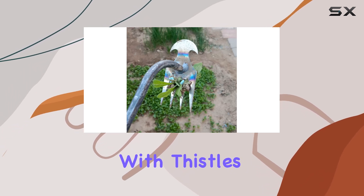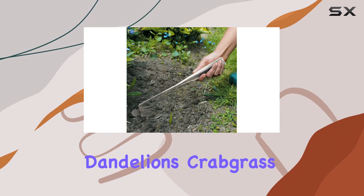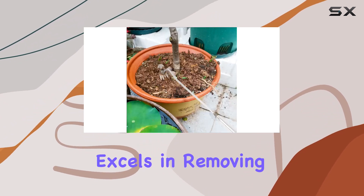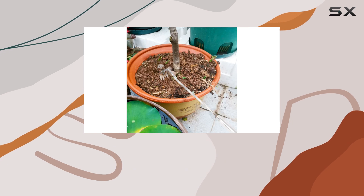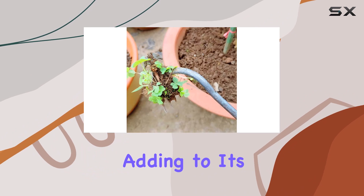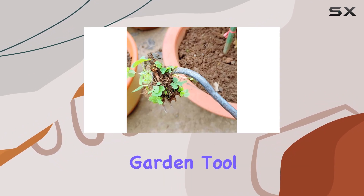Whether you're dealing with thistles, dandelions, crabgrass, chickweed, or other common garden invaders, this weeder excels in removing them effectively. Its versatility also makes it suitable for digging and shoveling tasks, adding to its value as a multi-purpose garden tool.